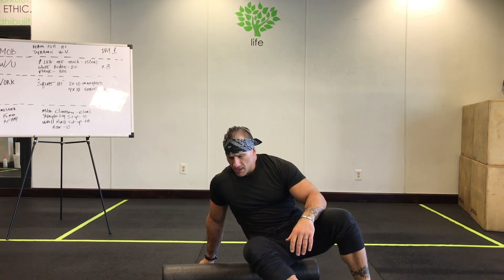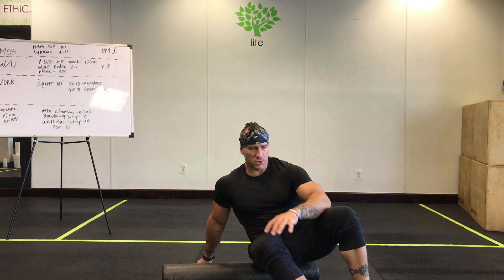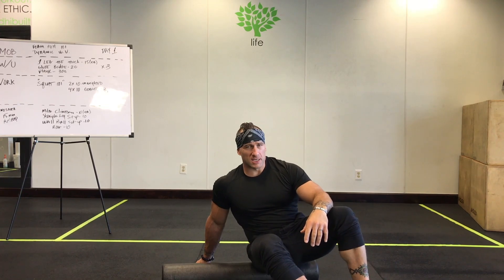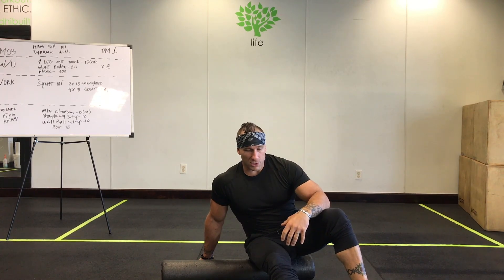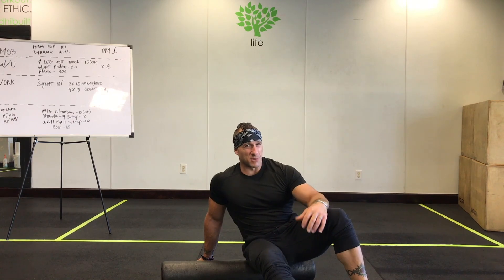All right guys, here we go — foam rolling 101. Foam rolling technique is also known as myofascial release. Over your muscles you have a thin coating — it looks like saran wrap — called fascia. Sometimes that gets super tight and causes your muscles to tighten and your joints to move inefficiently. The foam roller loosens up the muscles and gets that fascia loosened up a little bit.